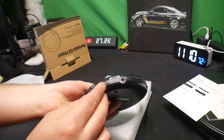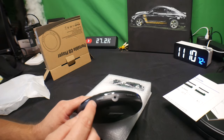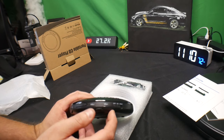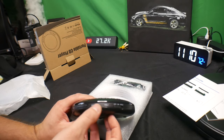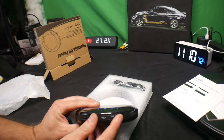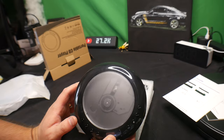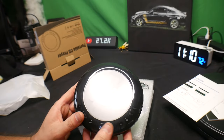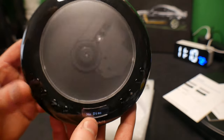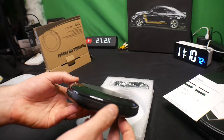You charge it right here — or actually that might just be an indicator for the charge, we'll have to check. Headphones plug in here, volume is right here, and you have off, on, and hold. As you can see, we just turned it on and there's a display that says reading. It has DC in 5 volts to charge it.